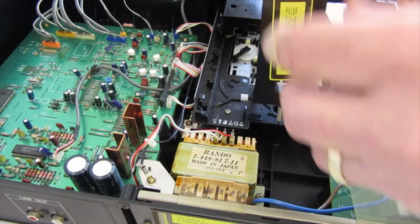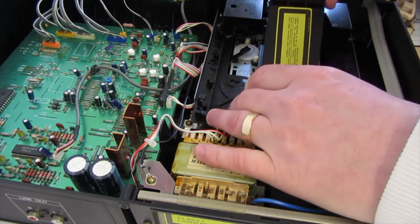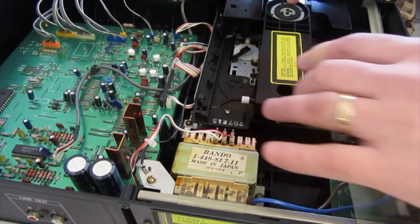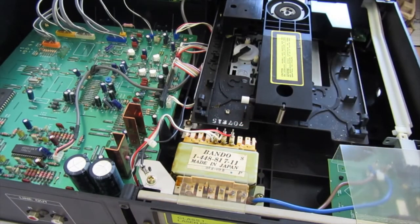Next thing then is to put this back — this is straightforward. You add it in and it just pushes down. Now that's back.